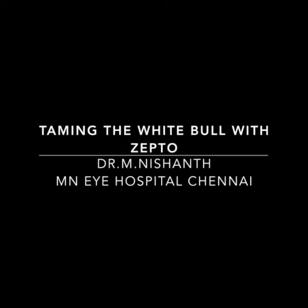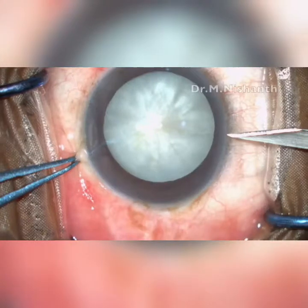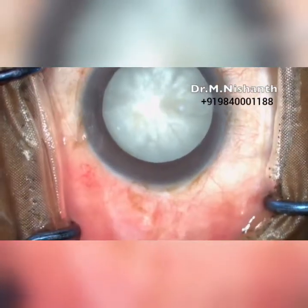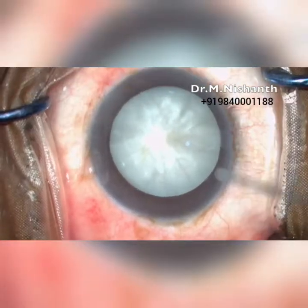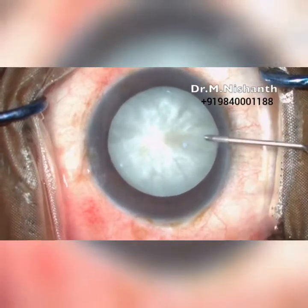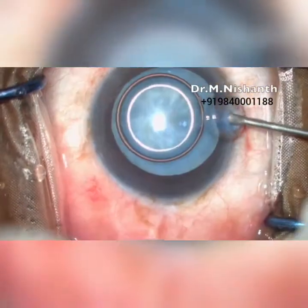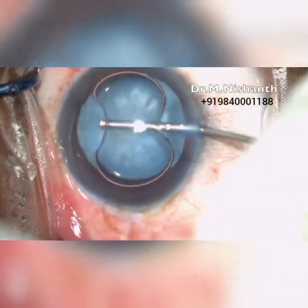Continuous curvilinear capsulorexis is the most challenging step in phacoemulsification, especially in mature intumescent cataract. This is the latest and most advanced technique for doing a capsulorexis with precision and accuracy for every single case.